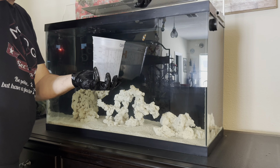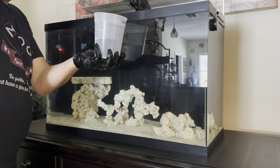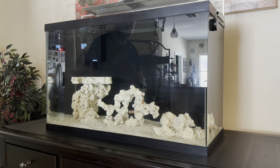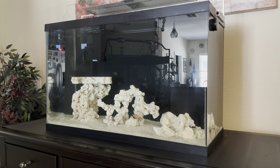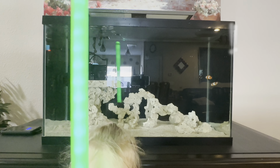This has worked well for me, and I haven't lost a fish yet. But if I did, I'm usually within the return policy. Sounds bad, but it works, and it's better than having to replace all your fish because of a rampant disease or pest infestation.